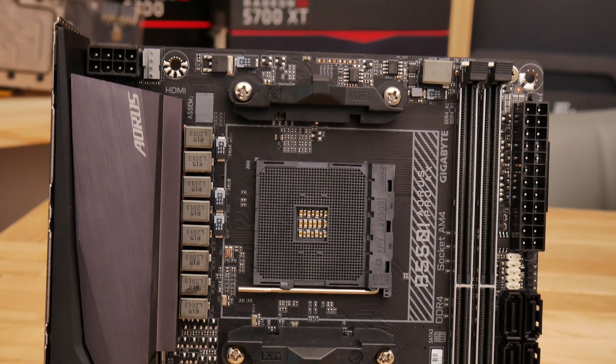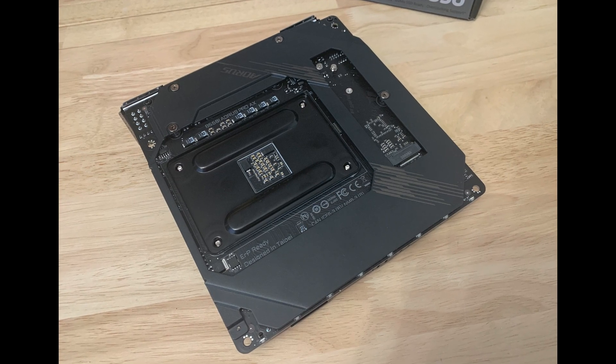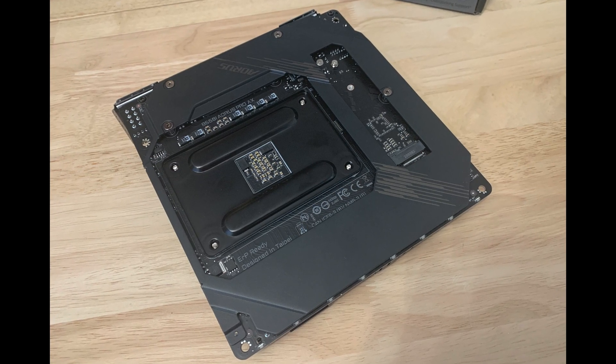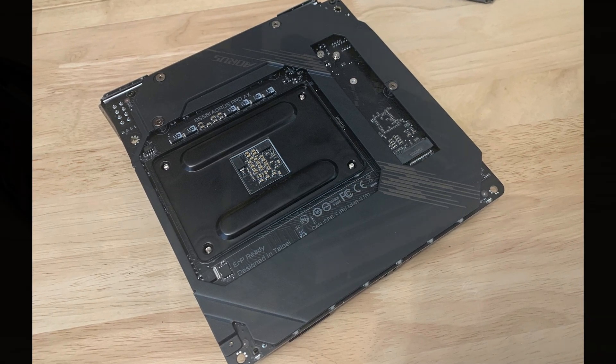The topside M.2 port is equipped with a heatsink, while the second port sits around the back of the PCB. The area also features a large backplate which is largely there for protection but does make thermal contact with the rear of the MOSFETs.